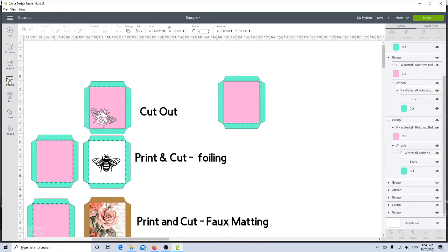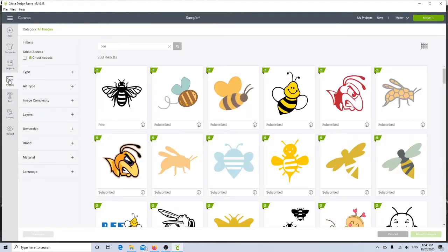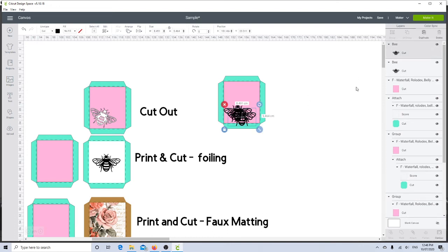I'll click on images — I've already done a search for bee and selected this first one as a cutout, a great design. I'll click insert and bring him over to pop on top of my pocket. I've decided to put him in the corner, so first I'll duplicate the bee so I have two bees, select both and center them so they're sitting right on top of each other.